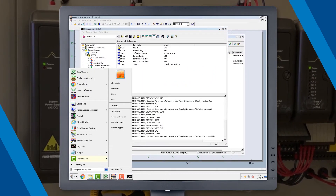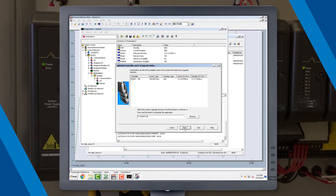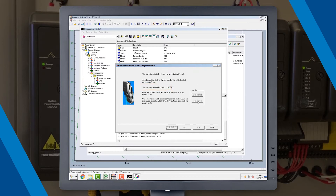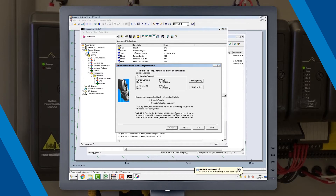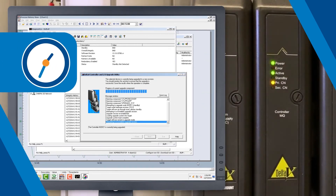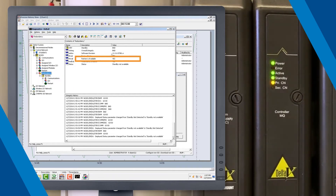Check the firmware of the standby controller to see if it needs to be flashed. The standby controller's firmware is at Delta V version 12.3.1, but the active controller is version 13.3. Flash it to the current revision using the controller upgrade utility. Wait for P-Avail to become yes after flashing — this may take a few minutes. If the LED pattern is not stable after 5 minutes, please contact Technical Support.